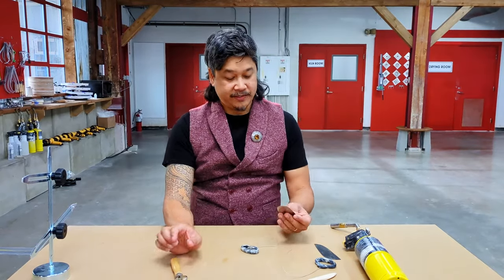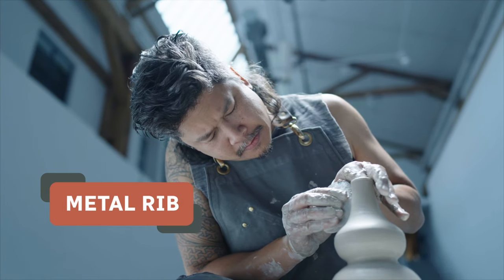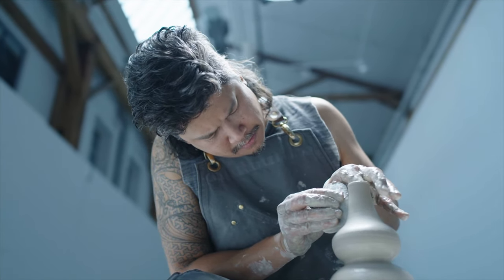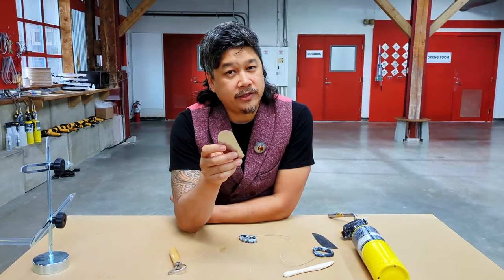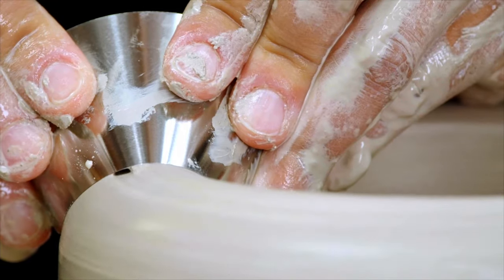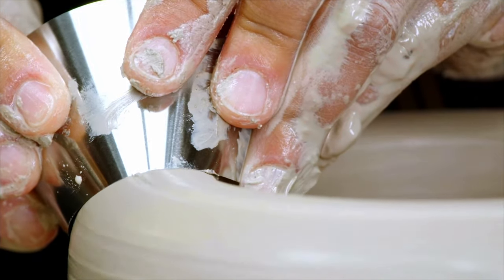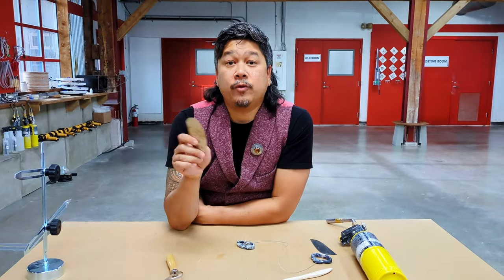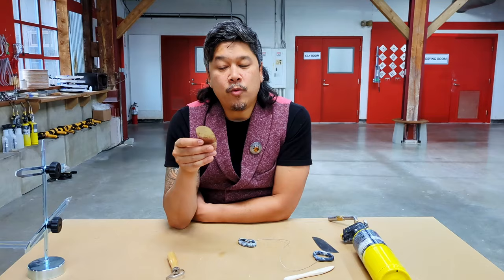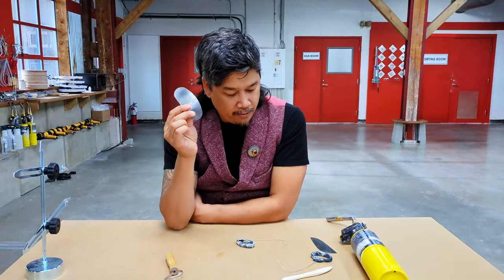One of my favorite tools to use is actually this metal rib, and this metal rib can be used at different stages of manipulating the clay. For instance, when you're on the wheel and you're throwing and you want a smooth exterior body, you can bend this tool and push it up against the side of the clay and make those beautiful curves and full forms. This can also be used later on when the clay has been dried a bit, it's been trimmed, and you want to smoothen down the clay body if it looks like it has some jagged marks. So this is a really great one.